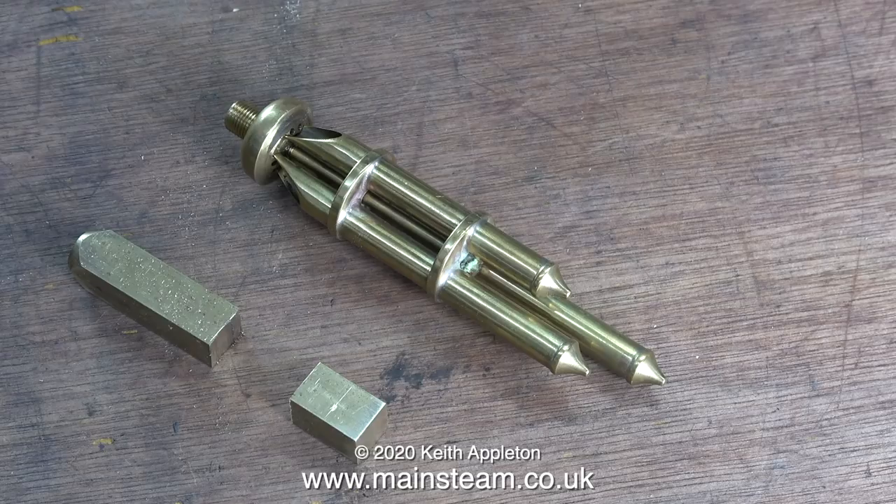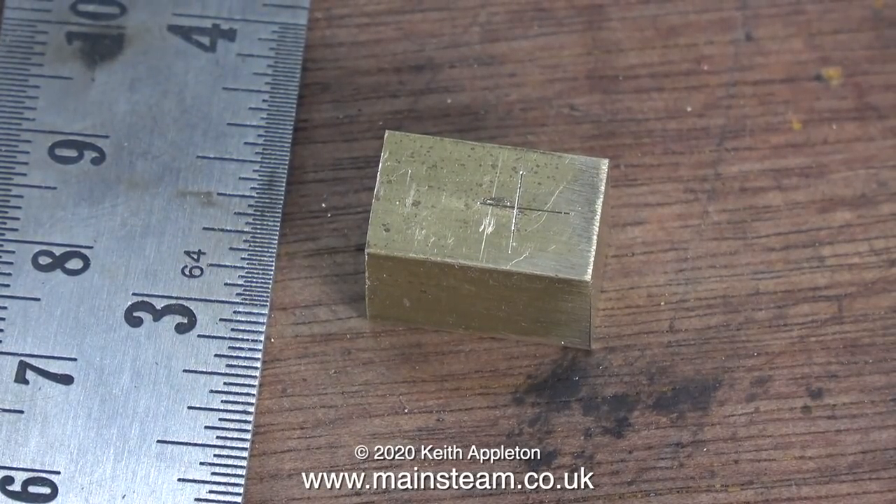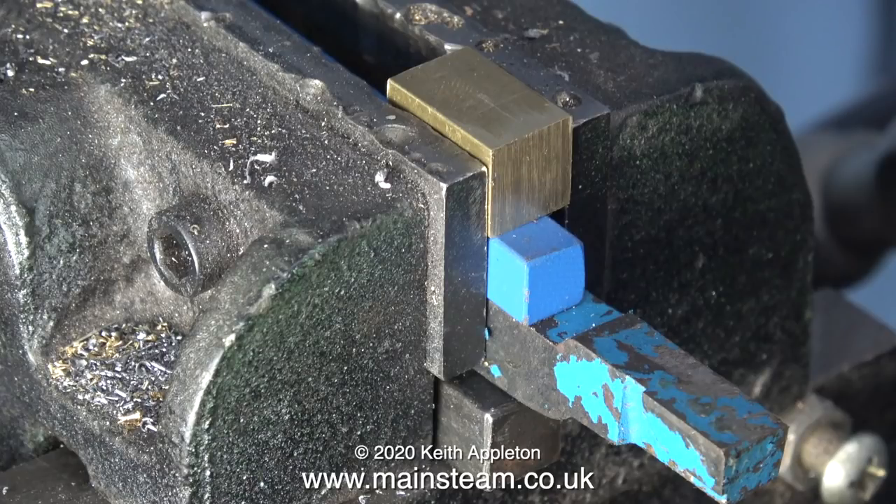Wonky or not, the new blade is much sharper than the old one was, and in no time at all I have a small metal block which I'm going to use to mount the whistle.